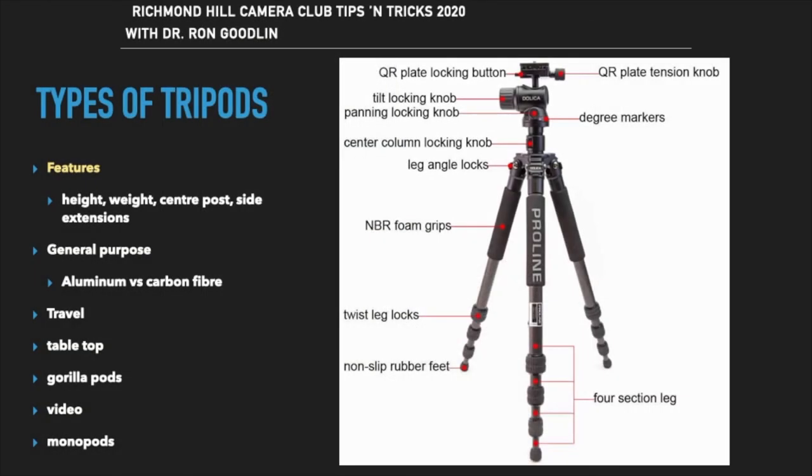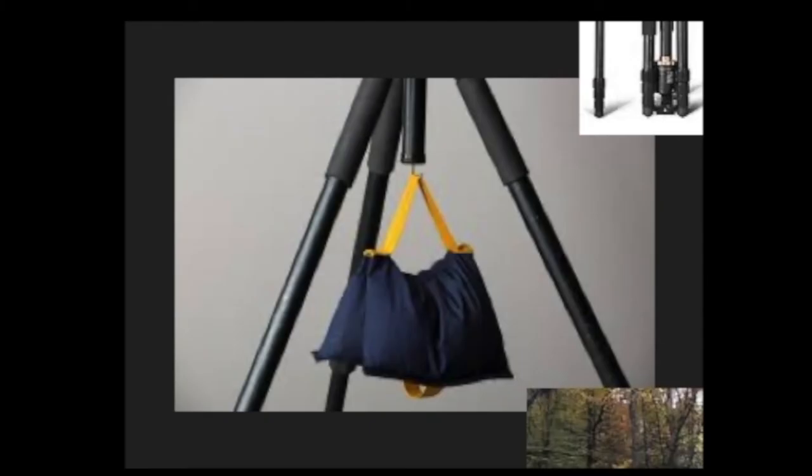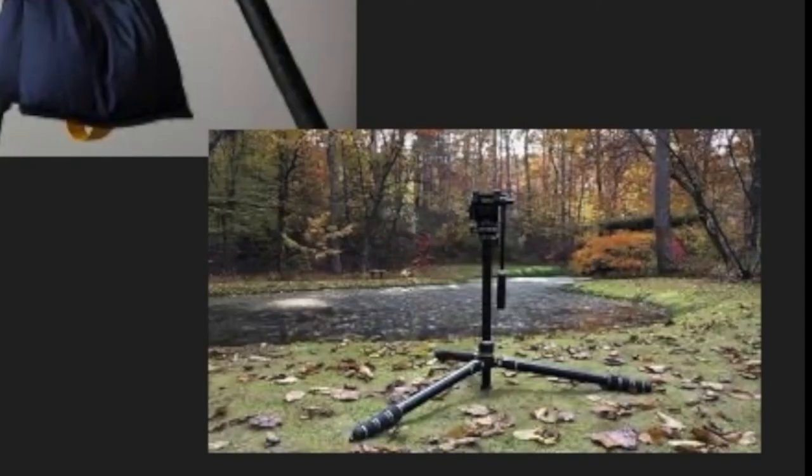There are many different types of tripods with different features. Typically you look for the maximum extendable length, and the more leg sections there are, the smaller the tripod will collapse to — however, with more sections it takes longer to extend and collapse. You also want to determine if it has a center column for additional height, a hook to stabilize it by hanging extra weight, and whether you can splay out the legs for low-angle shooting.